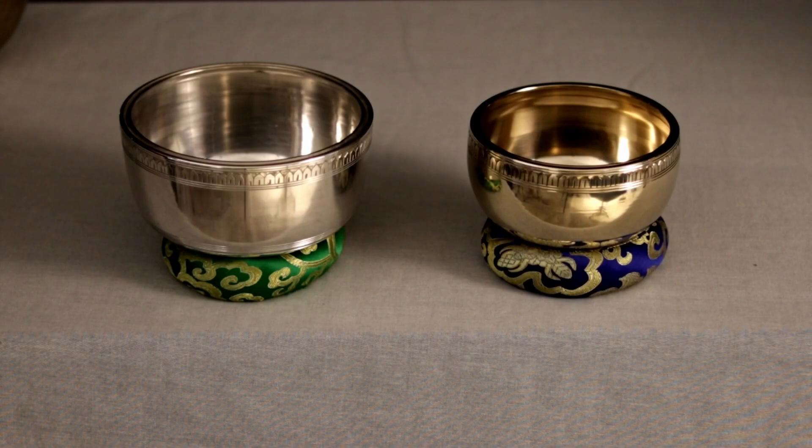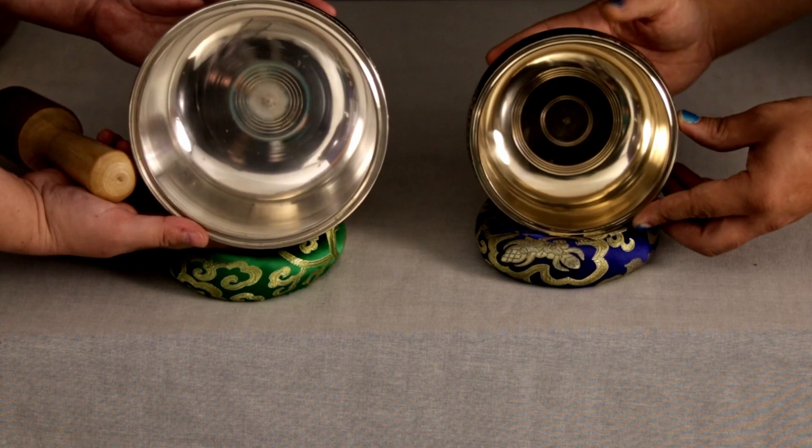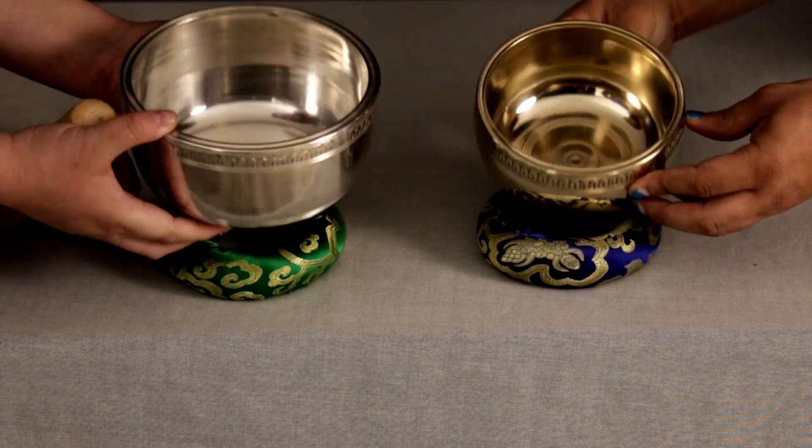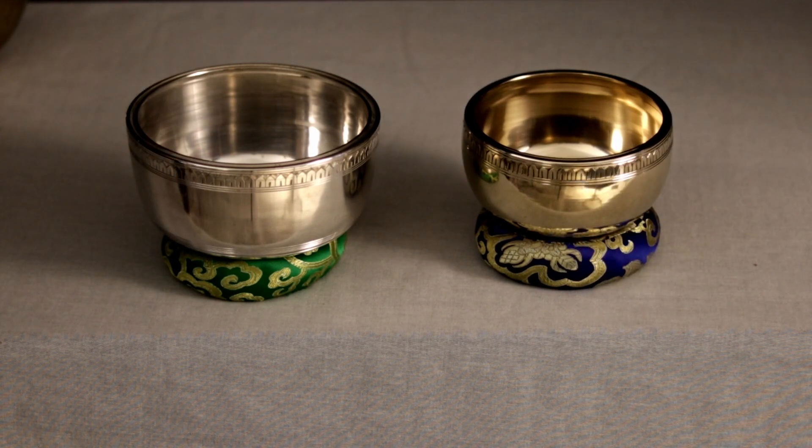Hello from Unlimited Singing Bowls. I am Erin and I have Ian with me, and today we are going to show you some bowls that are really good for beginners. So if you haven't had much experience with singing bowls before and you're just starting out, these are good ones to really start with because they're nice and thick. They have a nice thick rim and they're really nice and heavy, with some good weight to them, and that will help make it easier to get them singing.